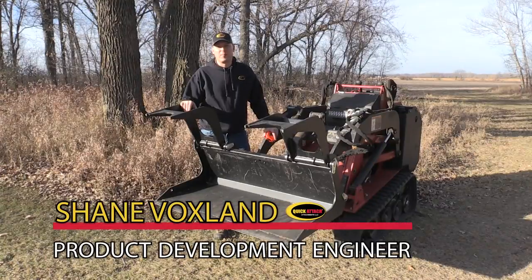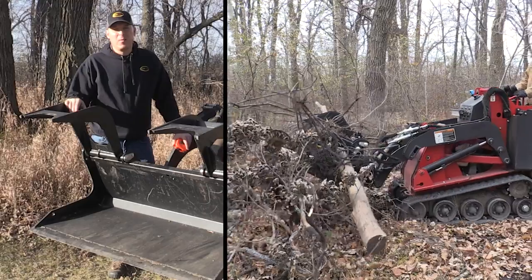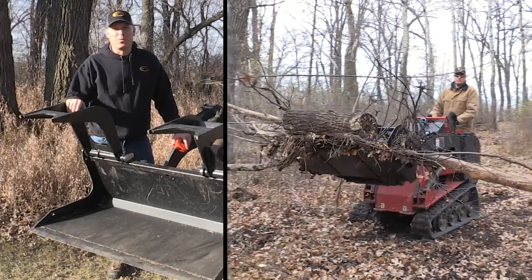Hi, I'm Shane Voxlin, product development engineer with Quick Attach. Today we'll be talking about our grapple bucket for mini loaders.